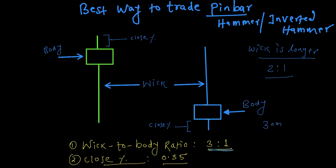For example, if the body is 30 millimeters long, the wick has to be 90 millimeters long — three times the body length. If we find such a pin bar, the chances or odds of success are greater compared to the two-to-one ratio.